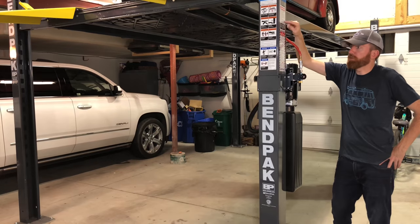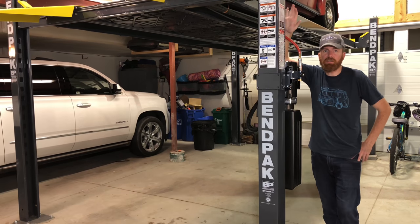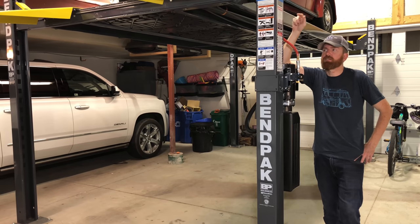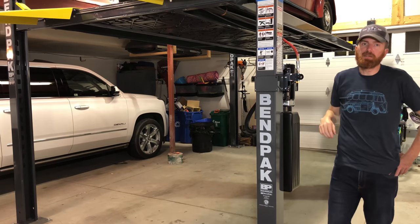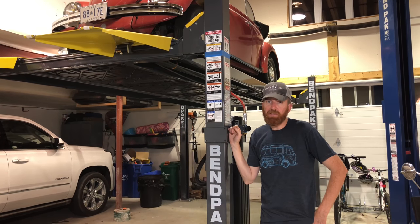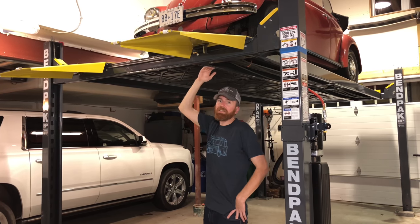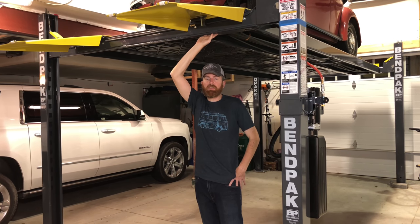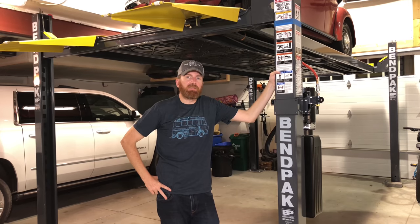The four-post hoist we went with was the HD 9XW from Benpak. The newer hoists are gunmetal gray, which I think was a great choice — I like it better. The 9XW means it can hold 9,000 pounds, and the XW stands for standard width. We went for the extra tall model, which in my opinion isn't that extra tall — I have about six foot seven clearance here. Clearance was definitely a concern because of the Westy and the roof rack on the '64 — I needed the vehicles to fit underneath.